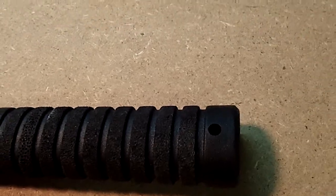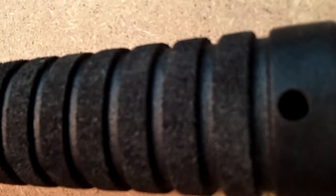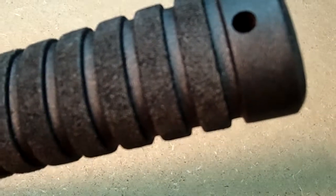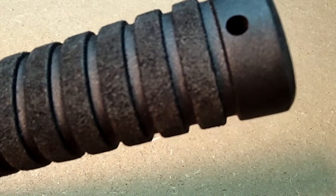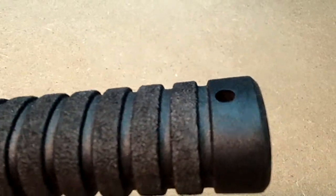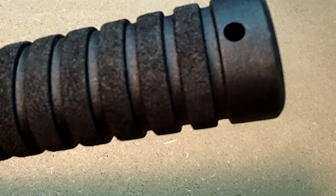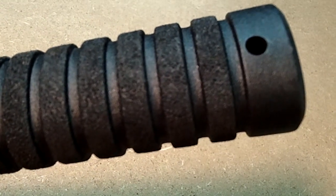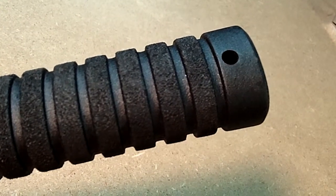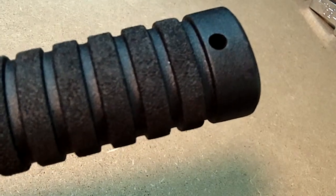I've already started on this one. I'm trying to get it in close so you can see the grip surface. What I've done is taken the rings — for lack of a better term — and stippled them using a soldering iron, all the way around the rings, to increase the traction. I actually like the look it gives; it's a bit different and it definitely increases the traction, which is all I was really after.